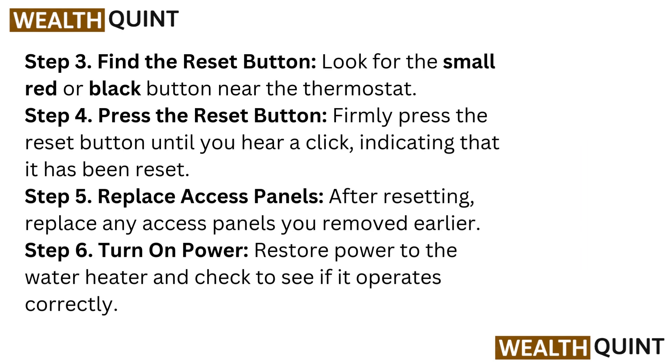Step 3: Find the reset button. Look for the small red or black button near the thermostat. Step 4: Press the reset button. Firmly press the reset button until you hear a click, indicating that it has been reset.